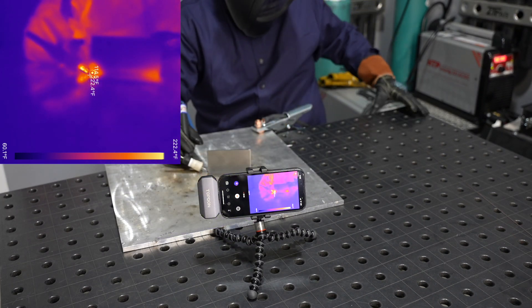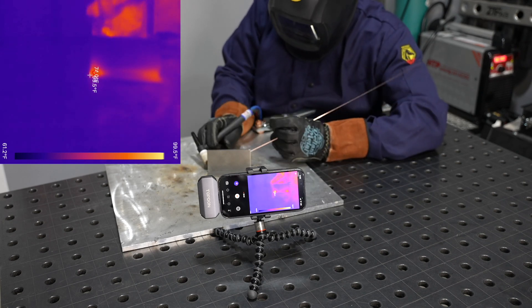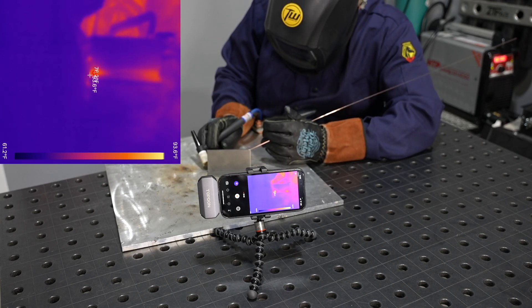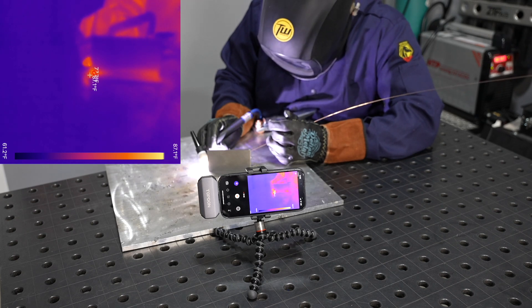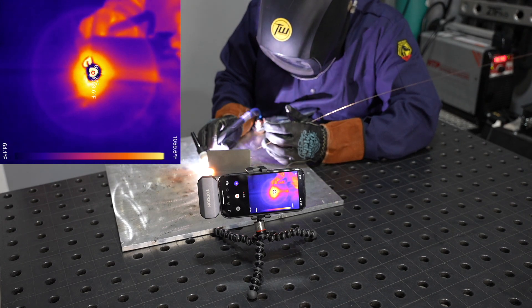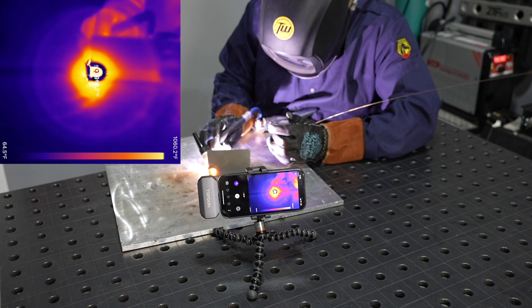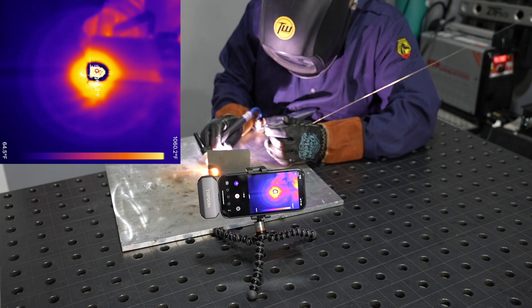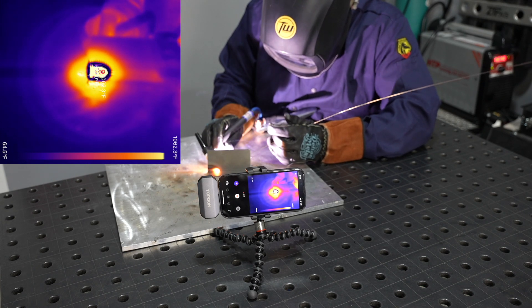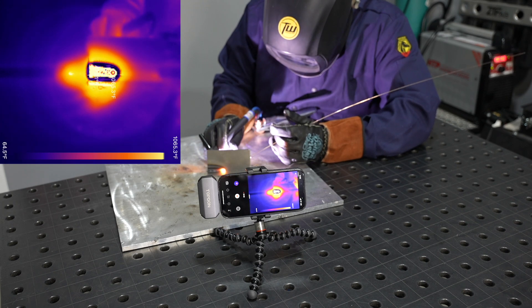I'm going to dive right into the run on this and the first thing I'll point out is how quickly I'm able to form a pool and start to weld. Not only is it unnecessary to wait for the cleaning that occurs with the AC arc on aluminum — I don't need that on the steel — it also just heats up and forms a puddle a lot faster, so I'm already dabbing and moving and I'm about an inch into the joint at this point already. Here towards the middle of the joint, I can just cruise along.